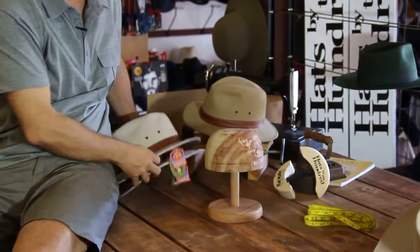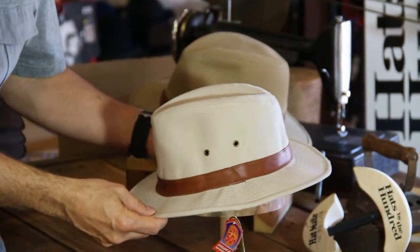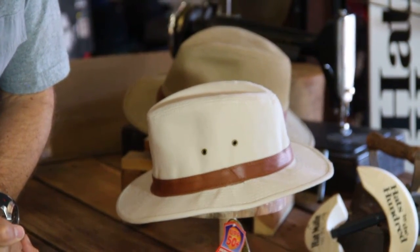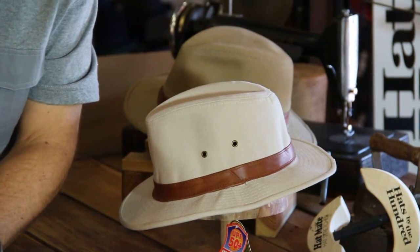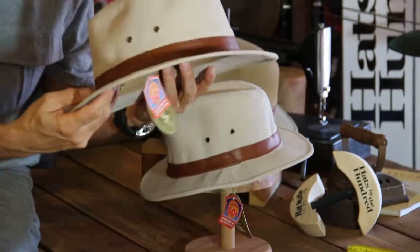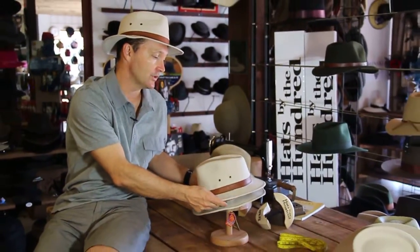It comes in three available sizes — this one being the small medium, so if you're a 53 through to about a 56 this is your hat. The hat I'm wearing now is the medium large, and then we have the hat for our bigger heads which is large extra large up to a size 61, so it gives you a pretty good size range.